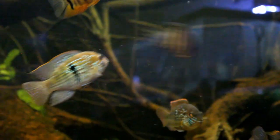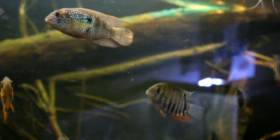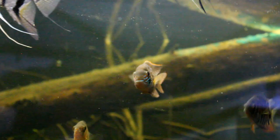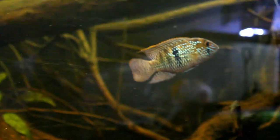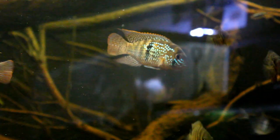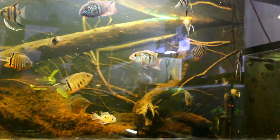Being the parent species of the electric blue acara, the wilder coloration of the blue acara lends itself to appear more like a smaller version of the green terror. Being from the same genus, the blue acara and green terror have been known to breed and produce viable offspring, so keep that in mind if you choose to keep these fish together. The blue acara is a stunning fish either in its man-made morph or not and typically has a gentle temperament, though they are cichlids after all.